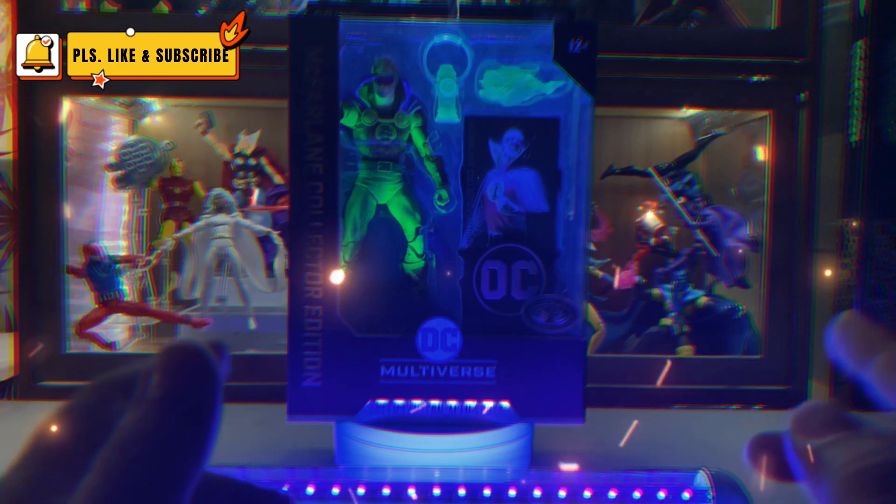One of the things that this collector edition has is this card stand with the DC logo. It looks good, but is it really worth the increase in price? Is this worth the $10 difference versus the non-collector edition releases?